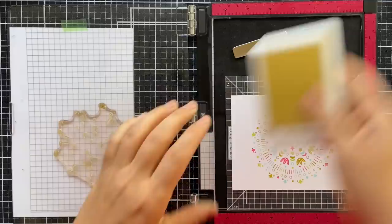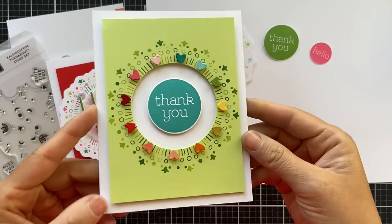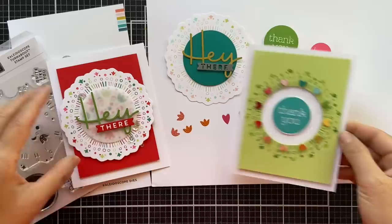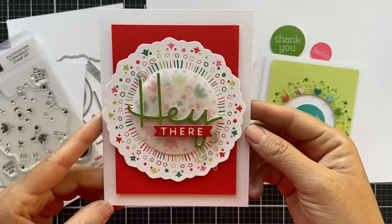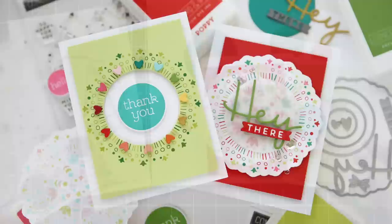I'll lift this up to show you the magic — it really makes you giddy, how it fits together. They have magical powers over there at Concord 9th. Here are a couple of projects I've created using these Kaleidoscope Turnabout products. I stamped some green shades on a Sprout panel, die cut a circle opening, stamped that 'thank you' from the Kaleidoscope stamp set, and die cut little tiny hearts in rainbow colors. For the second card, it's giving me Christmas vibes — I used a circle of vellum behind the 'hey,' added some clear sequins for a little holiday shimmer. That is the reveal for the Kaleidoscope Turnabout stamp set and dies.